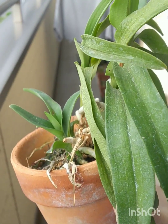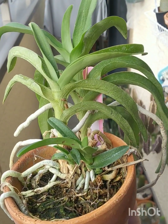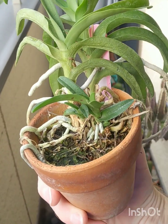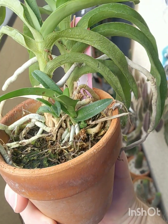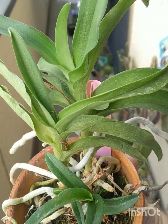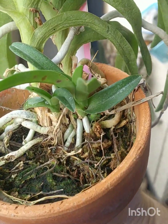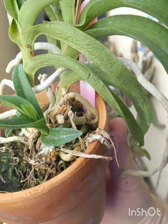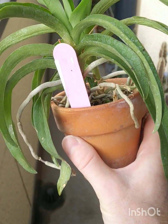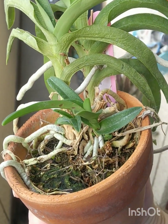It grows on limestone walls and canyons, so when it gets rained on it dries pretty quickly. It came to me a bit wrinkly but it's starting to recover — getting some nice new growth here, plenty of pups growing away. It's not as wrinkled as it was, so it's coming back. It just takes time.